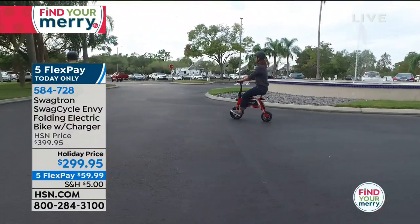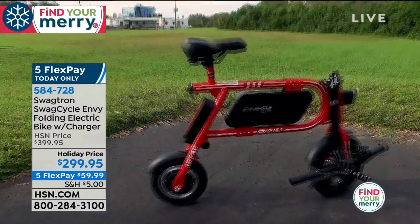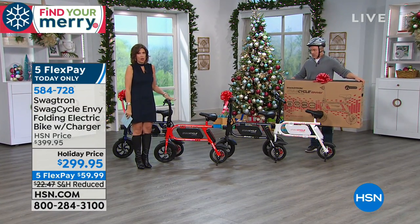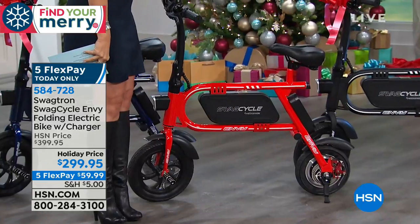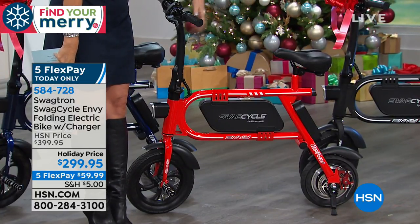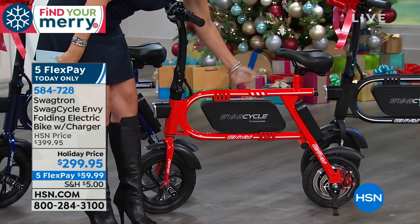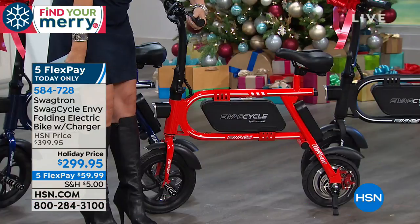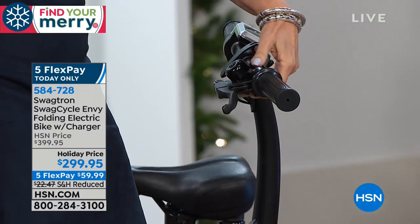We have it in blue, red, black, and white. The blue and red are selling the fastest right now — red is always our best seller and always sells out. Look at the quality of what you're getting: this is all metal, with a really nice cushy seat. I even like the bell on it — a nice big-sounding bell. They know you're coming.